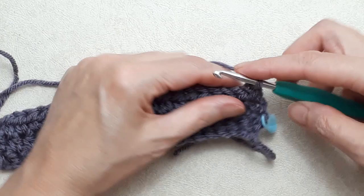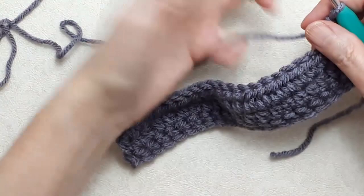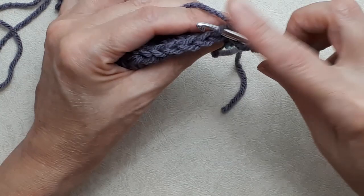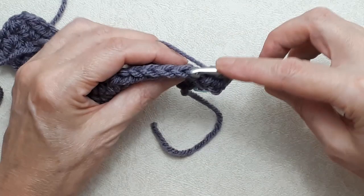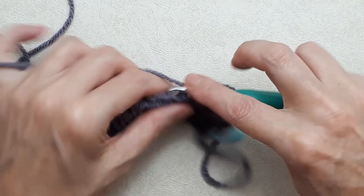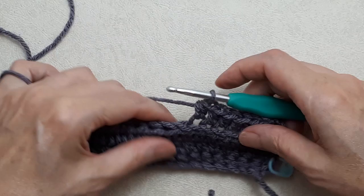Now we change the pattern slightly. Yarn over and do a half double crochet under both loops of the very first stitch. Then for all the stitches in between, work into the back loop only — yarn over, going under just that one back loop, half double crochet into the back loop only all the way along. Don't do the very last stitch yet — I'll show you how to finish that.